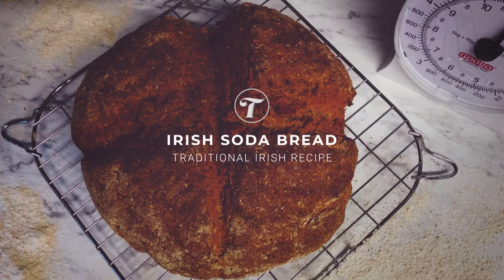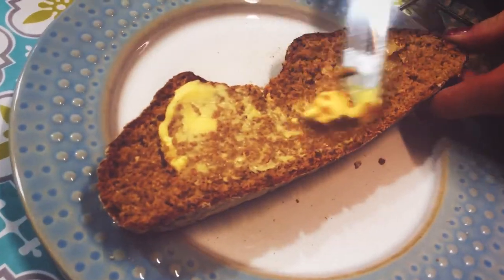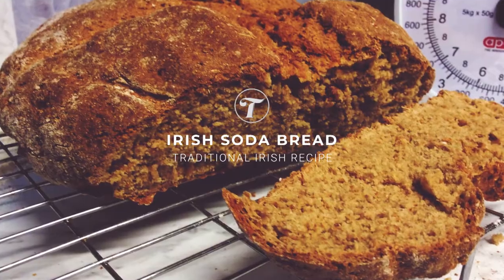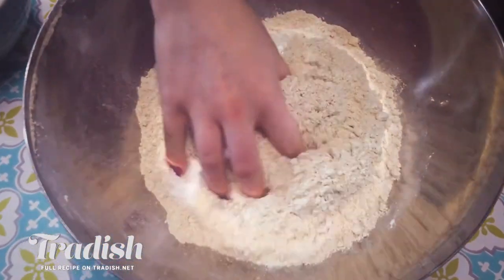Today we are making the ultimate easy and quick no-knead bread recipe — my traditional Irish soda bread. So let's get baking. In a large bowl, I'm going to combine all of my dry ingredients. I'm using my favourite organic heritage wheat and I'm going to add in some baking soda and salt. I'm just going to mix that up with my hand.